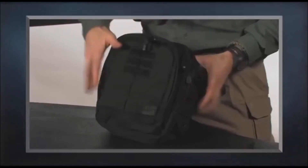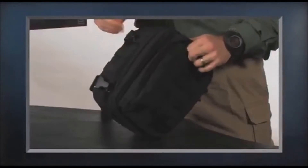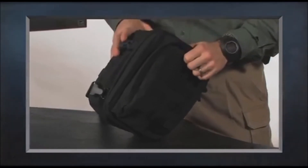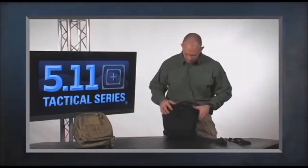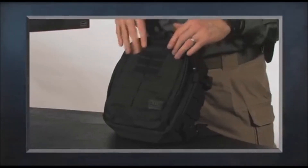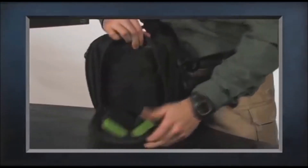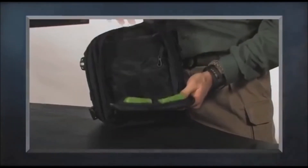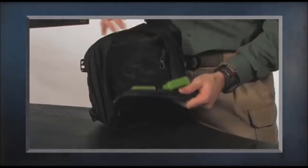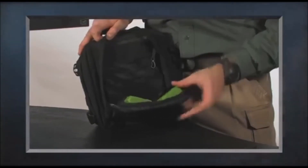On all three sides we have web platforms so I can customize this pack by attaching additional pockets or pouches to meet the mission. Up on the front there's also a 3x3 velcro patch, a web platform, and an admin pocket for putting in whatever I need for deployment or carrying around town. These will hold full-size AR 30-round mags.